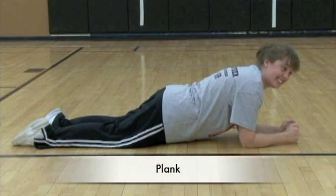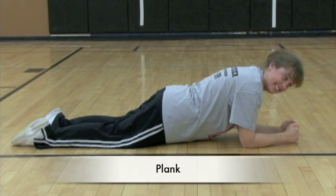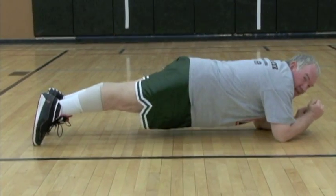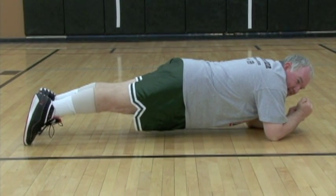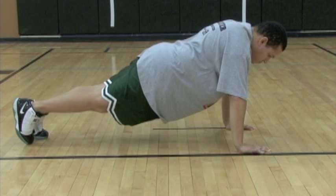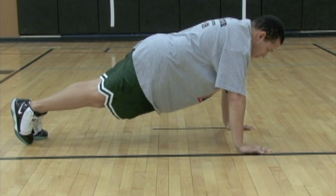Jill is performing the easiest form of a plank. Planks work your entire core which includes your back. You can increase the difficulty of a plank by bringing your knees off of the floor or by straightening your arms. It is important that you keep a straight line through the body while performing a plank.